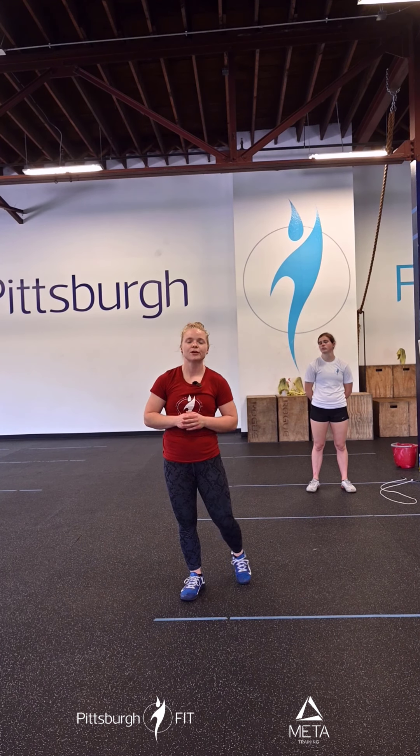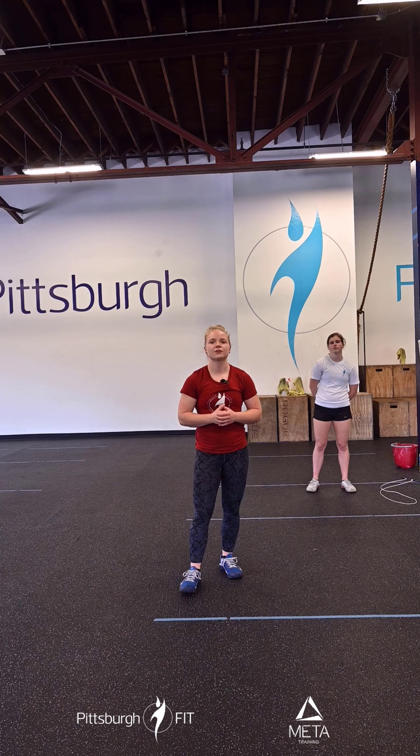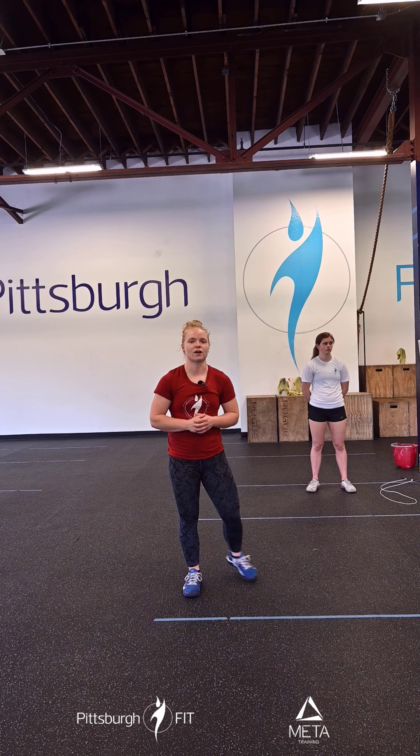Our workout for today is for time: 100 double unders, 30 toes-to-bar, 100 double unders, 40 pull-ups, 100 double unders, and then 50 burpees to finish — everyone's favorite. For the double unders, you have three sets of 100, which is a lot. Please cap yourself at two minutes per set. If you're doing single unders, you can do 200 single unders per set, but also cap at two minutes. There's no reason to work longer than that and I don't want you getting too frustrated.